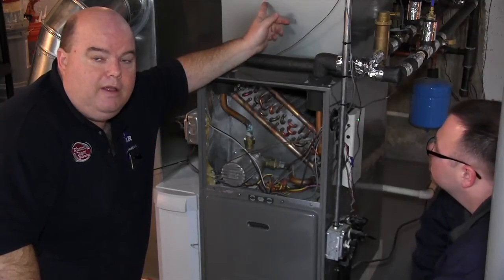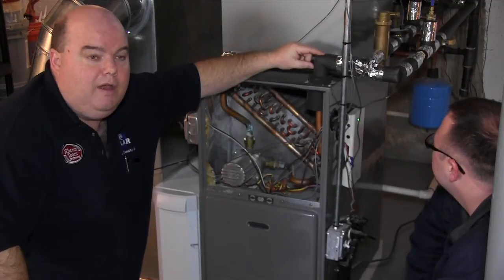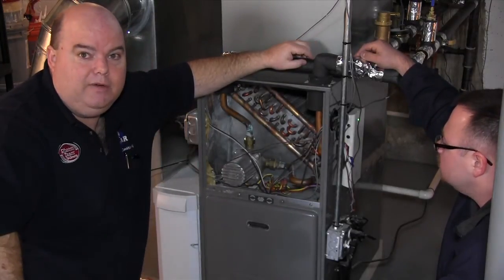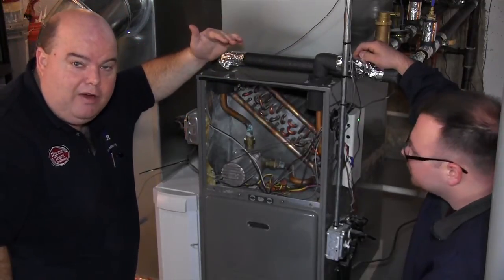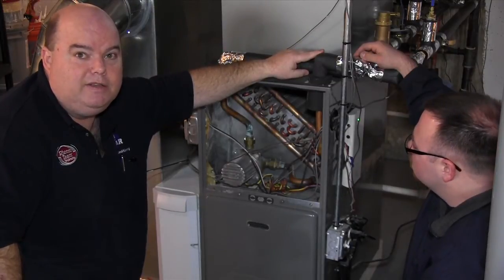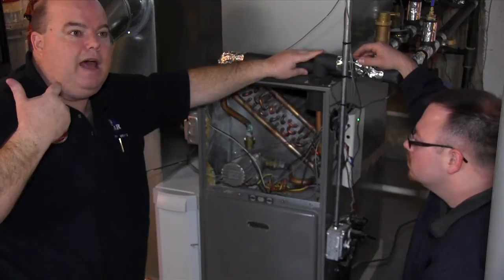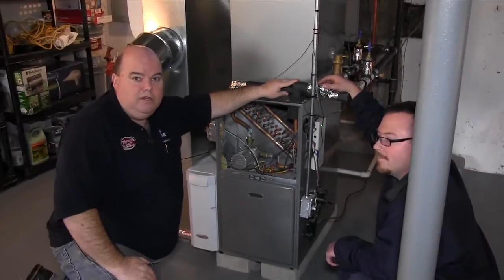So the water that starts at about 90 to 95 degrees on the return only has to be heated back up to 125 degrees, rather than having to gain 60 to 70 degrees from cold. The burner is actually going to modulate down because the water is already heated up and now only has to gain 30 degrees. So it's going to run much more efficiently and give you a lot more excess capacity to run your tub, your sink, your dishwasher and all that.